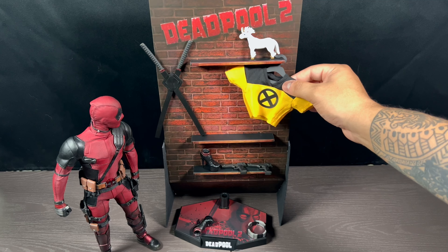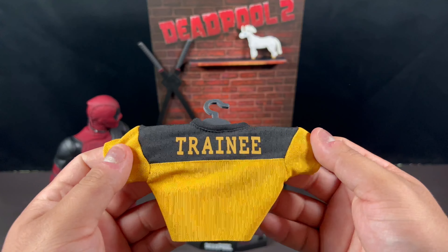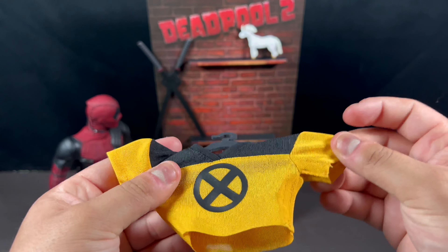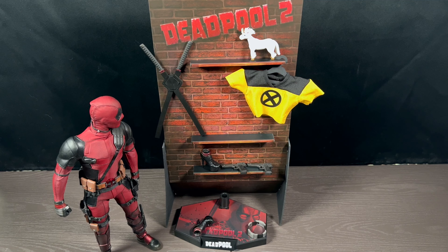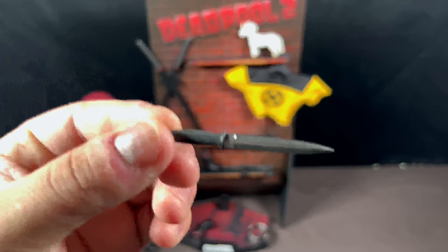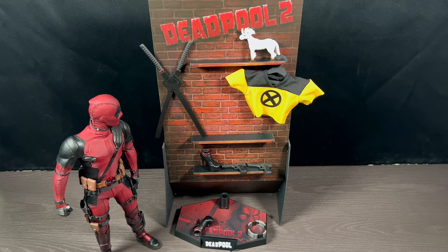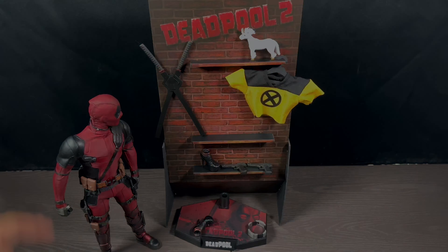And then we have the X-Force — or X-Men Trainee shirt. Pretty funny, says 'Trainee' on the back. This thing's funny, man. You can just slip this on — it's very stretchy material, not going to damage the figure and hopefully not leave any dye on there. And I forgot there is also one more accessory: a smaller little dagger piece. This is not diecast by the way — it's just plastic. But that's everything it comes with.